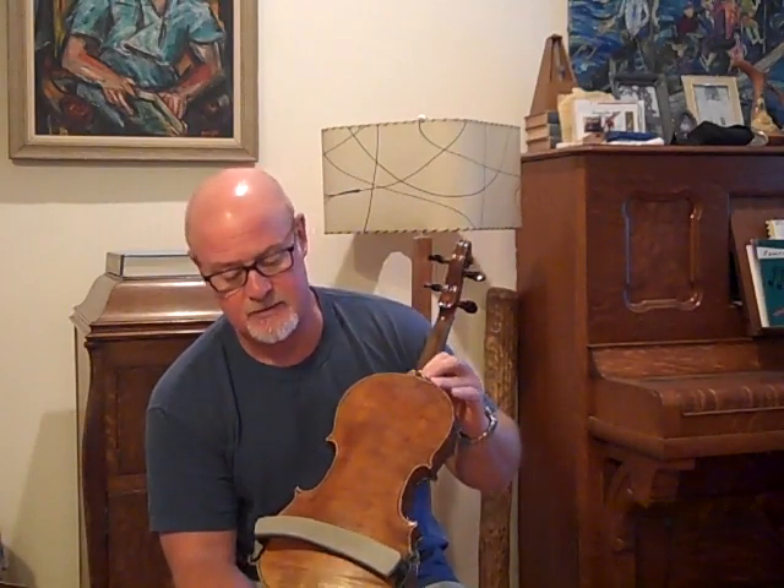The fiddle length, the length of the back is 13 and 15 sixteenths inches. A lot of your Klingenthal fiddles were a little smaller — not small, but they didn't get big like some of the other German instruments.